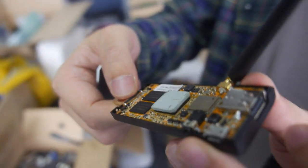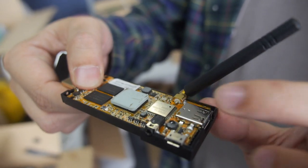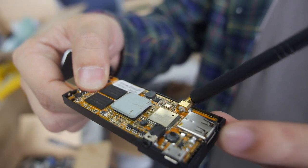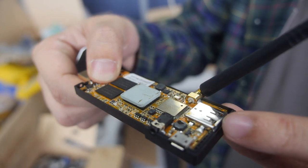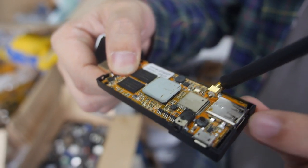And then we have the USB — this is the USB OTG, so you can plug in other devices here, maybe like a USB drive or a game pad or whatever.